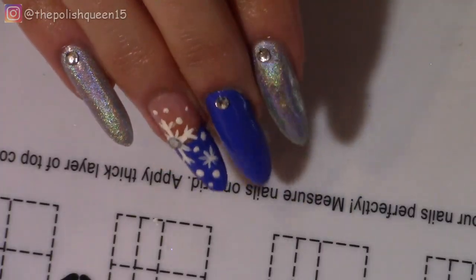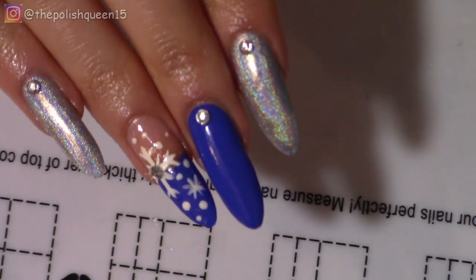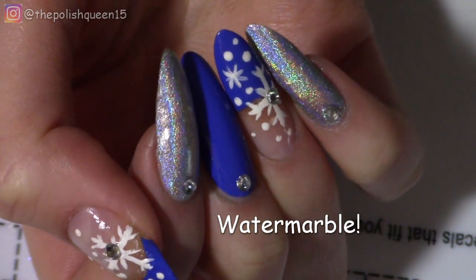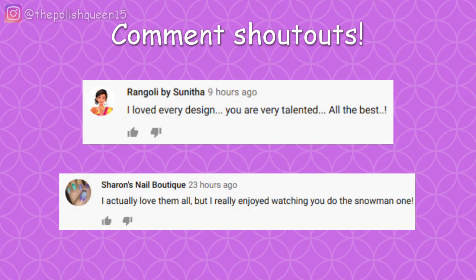The manicure is finished. I hope you enjoyed watching the tutorial. Next time, for a subscriber request, I will do a water marble design but with a Christmas twist, of course. So hit the notification bell to be notified for when I post that. And here are the comment shoutouts for this video.